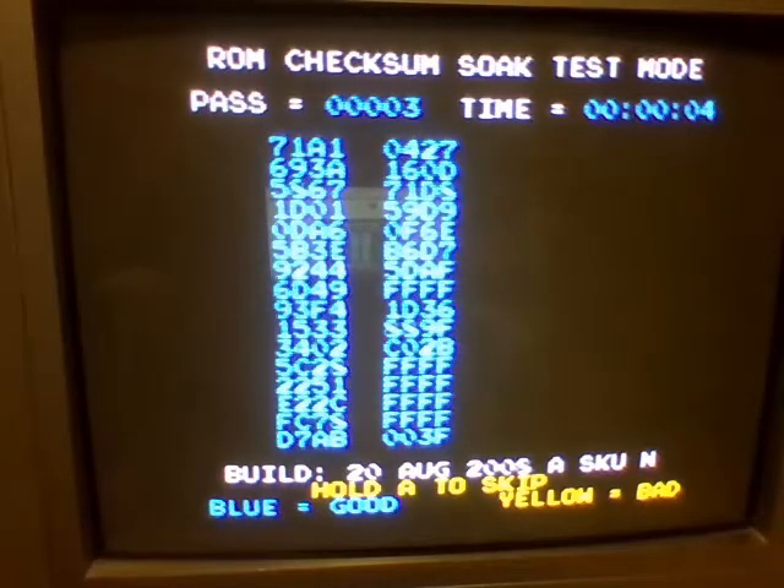If you do it successfully, you end up here. This is apparently a ROM checksum soak mode, and I do not have any idea what this is. Judging by what I see on screen, it looks like this is making sure that all the data is okay. And if there's anything yellow, that means there's some incorrect data in there — so I'm like mid-hardware malfunction? I don't know.